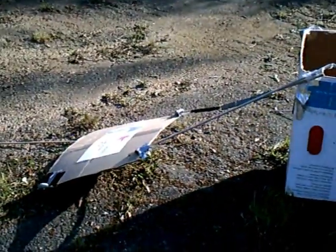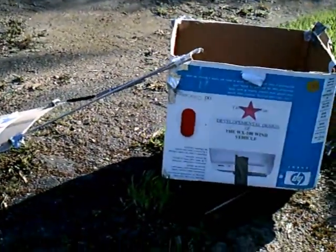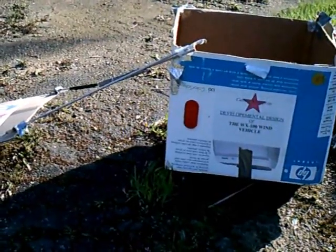I don't know if you count it originally attached, but it's all there.